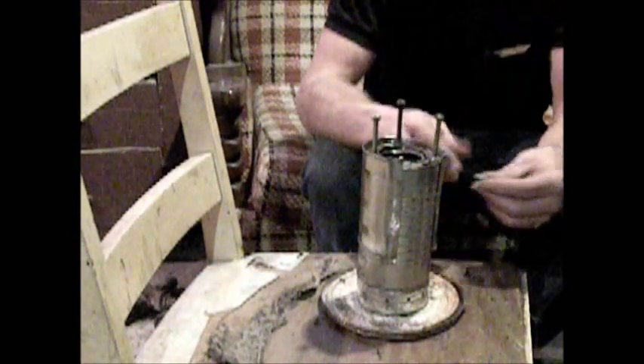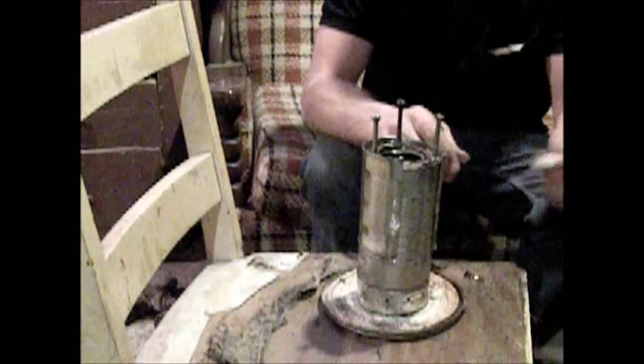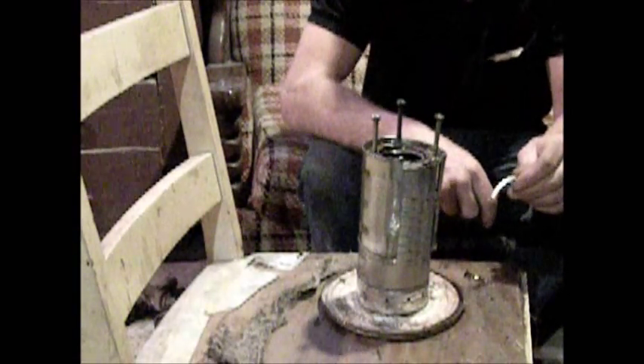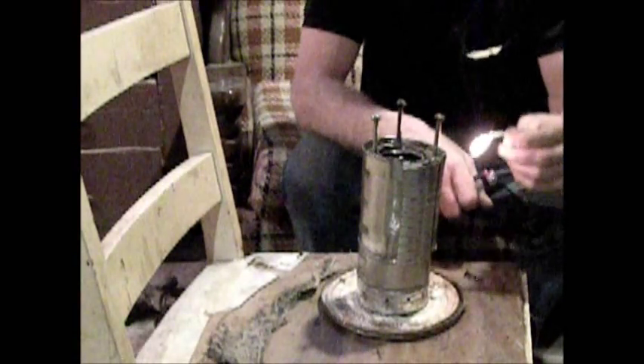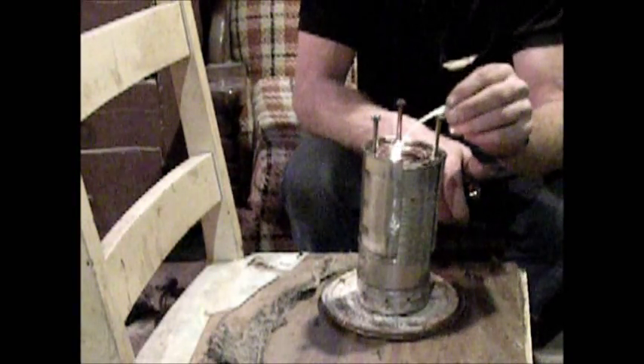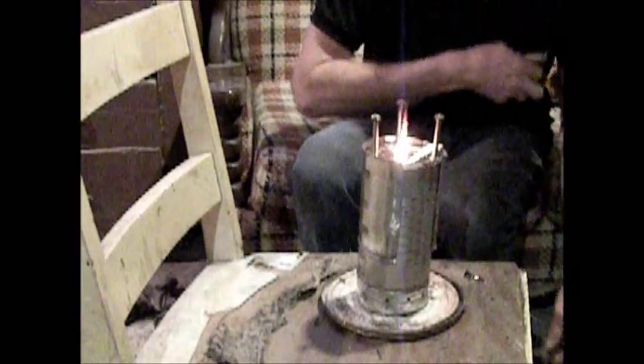To normally light it I use barbecue lighter fluid — just a few drops, it doesn't take very much. You can use alcohol. Now I guess we'll try doing it the natural way just with shavings from a jackknife. Just a few drops on the first two or three pieces of wood on top is all you want. Paper doesn't work worth a darn for lighting any fire — it gives a whole bunch of ashes on top to smother everything.